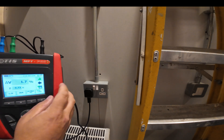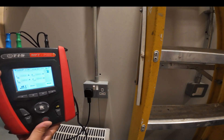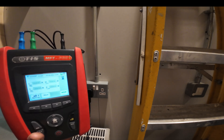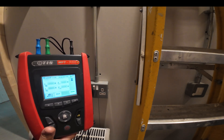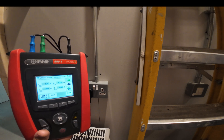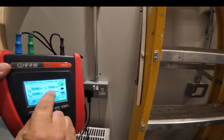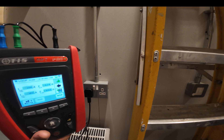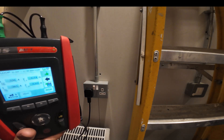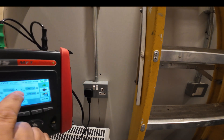Now remember that 0.73 — if we go into a loop impedance test, make sure we're on no-trip again and we carry out that test — it should produce a figure that makes some sense. With the TIS MFT Pro Plus, all the basics — continuity, insulation resistance, Ze and Zs, RCD testing — are built into the box. You can see the Z for the L-N value is 0.74, so it's kind of giving you that measurement and that's the figure it uses to base its estimation of volt drop.